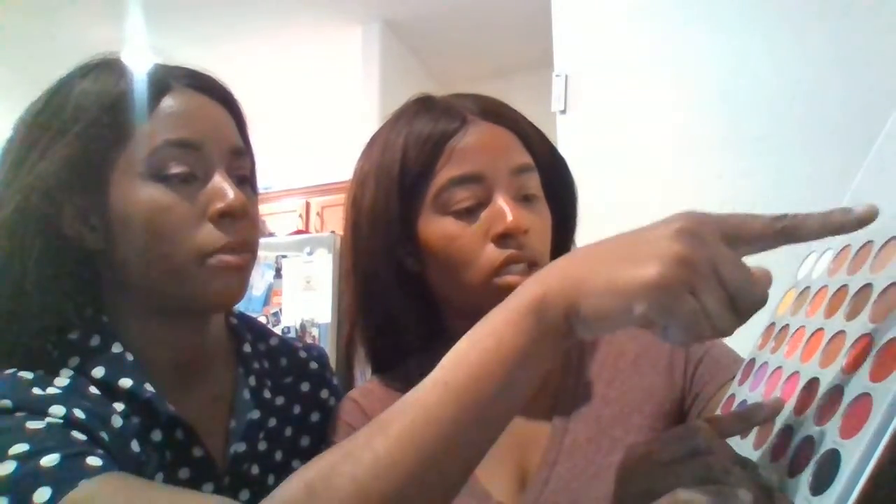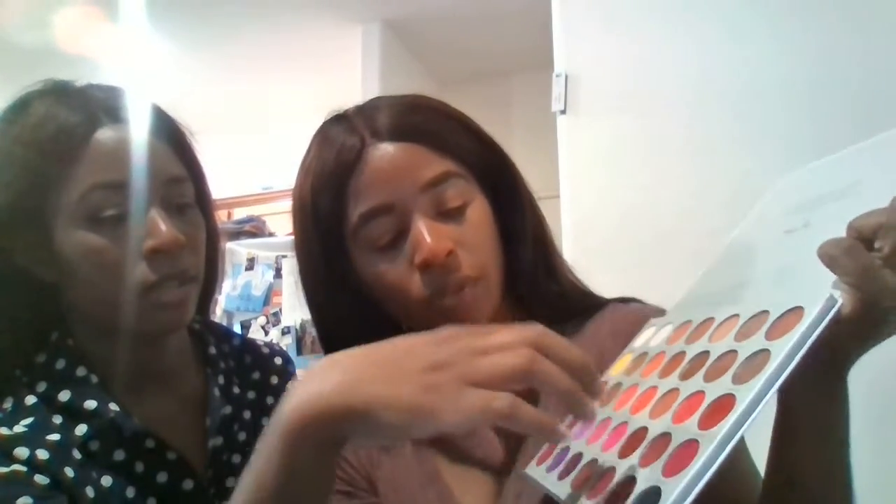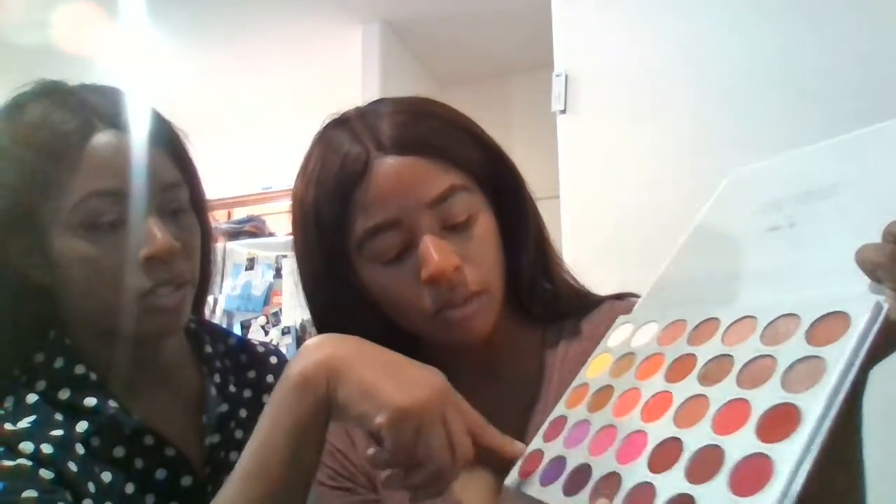Can I use some of these and then maybe a couple of these up here? Or do you want just a purple look? Just a purple look. Okay, I can do that. So I just kind of want a purple look — these four. Might just use this maybe to darken, maybe some purples.